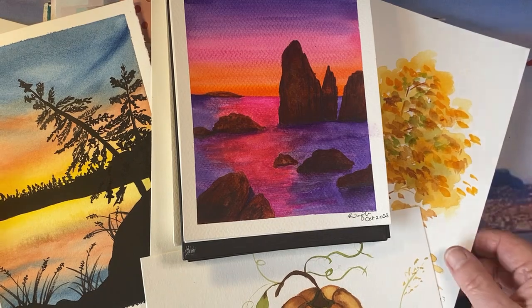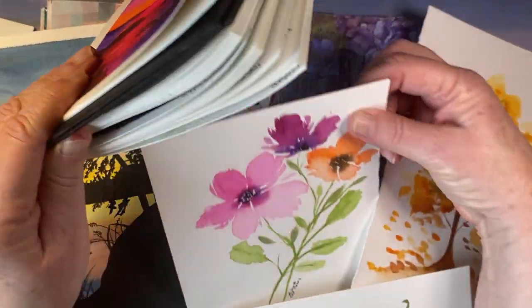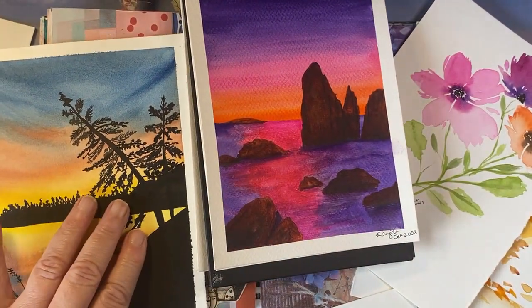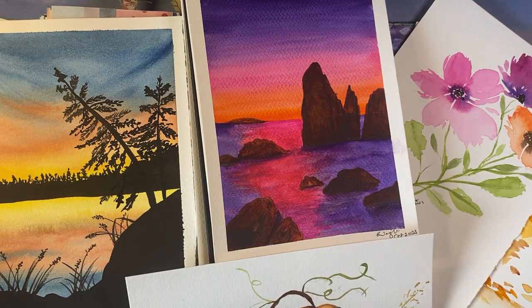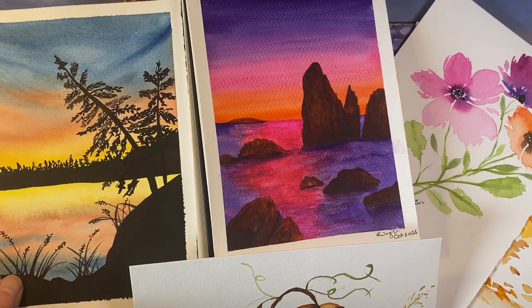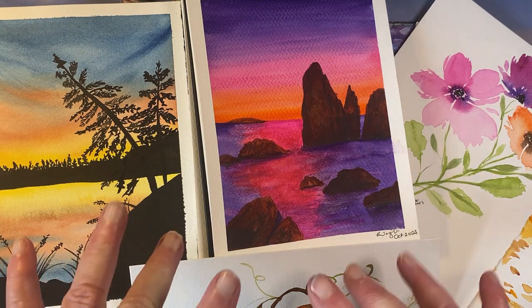That brings me to the end of my paintings for the month. Thank you very much for watching the video and for joining me on my art journey. I hope that if you've enjoyed it, you'll like it and leave a comment. See you in the next video — have a wonderful week! Bye bye now.